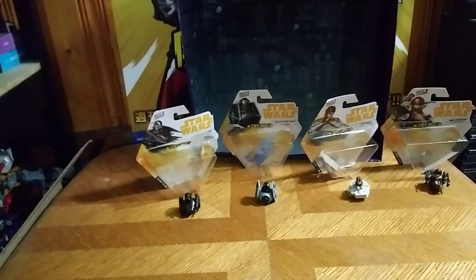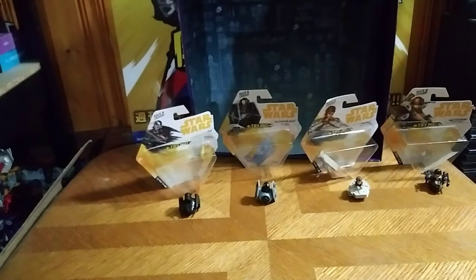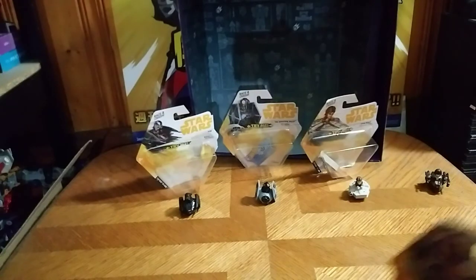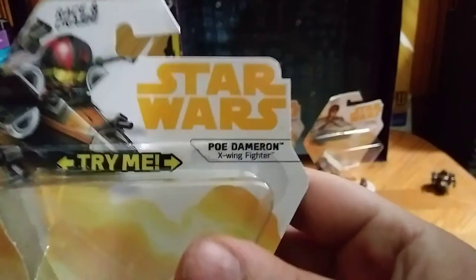Hey, what's up YouTube land? Eddie Hill, and today we will be reviewing something. I was going to review that Mr. Incredible figure, but then I went into my local Dollar Tree and I found these new Star Wars things.